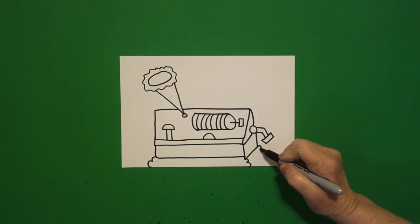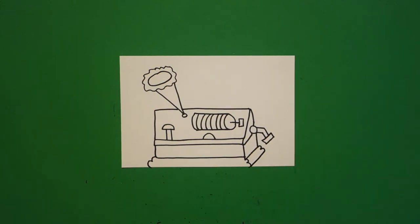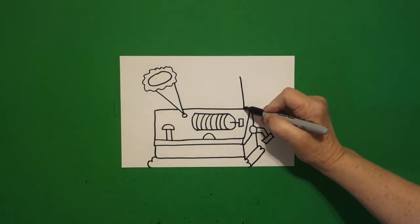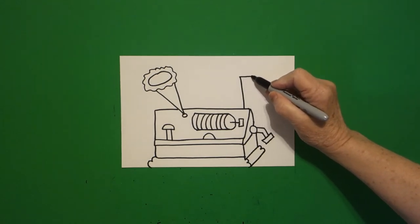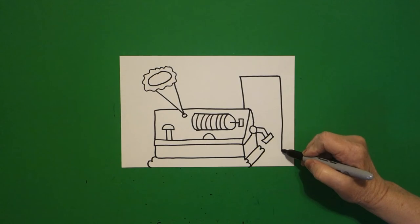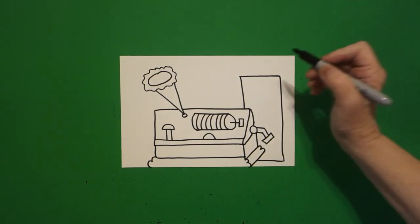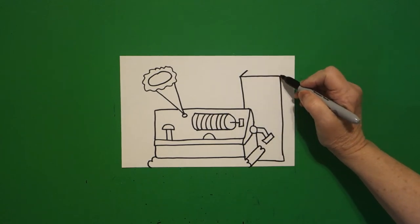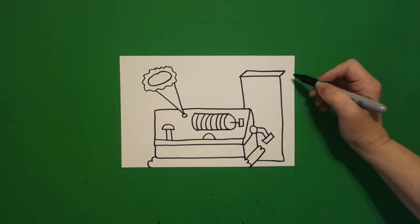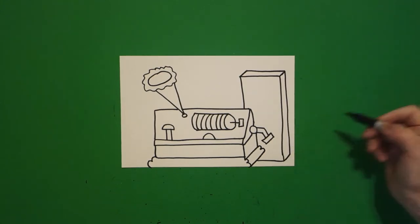Come up — curve line, curve line, straight line, connect. Come right about here, we're just going to draw a straight line down, straight line over, straight line down, straight line over, connect. Straight diagonal, straight diagonal, straight line, connect. Straight line down, straight diagonal, connect.